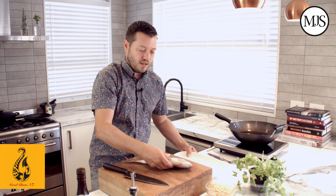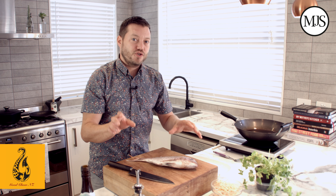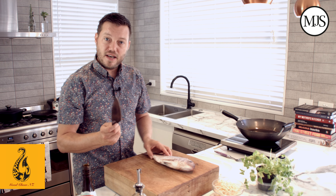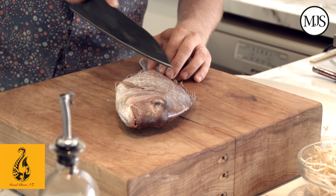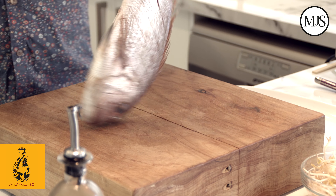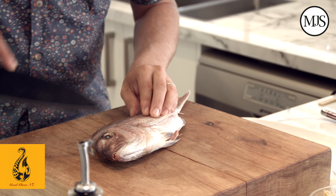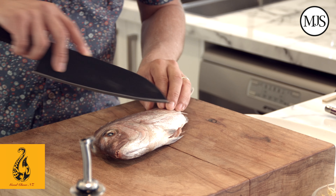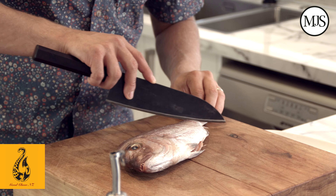We've got a beautiful whole snapper here. All you want to do is just make sure it's gutted and scaled, and then really important — just dry it with a tea towel so you don't want any extra liquid when we deep fry it. With a sharp knife we're going to score it. Don't need to go all the way down to the bone, just some nice even scoring. Flip the fish over, do it the same on the other side — this is going to help cook your fish nice and even and speed up that process.